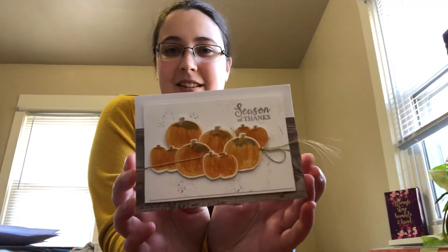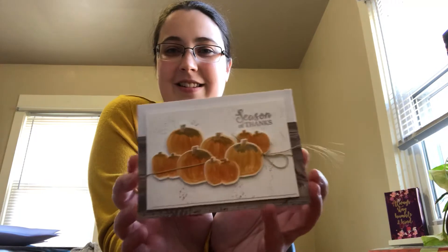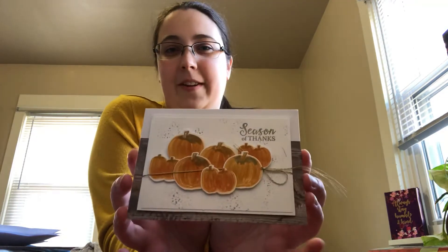Before I get to WIPs — look at this cute Thanksgiving card my grandma gave me! So pretty. I love fall, it's my favorite, and all the pumpkins is what I'm about.